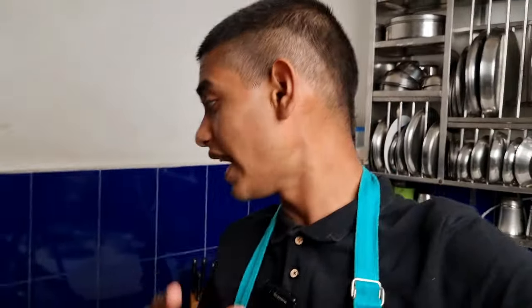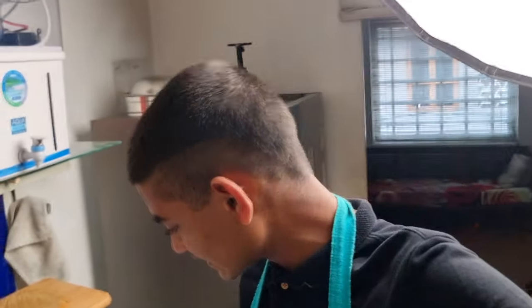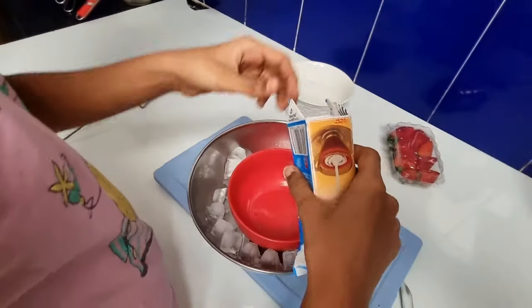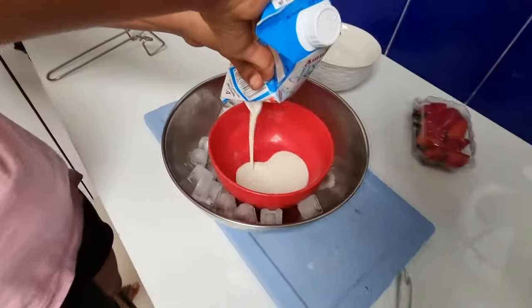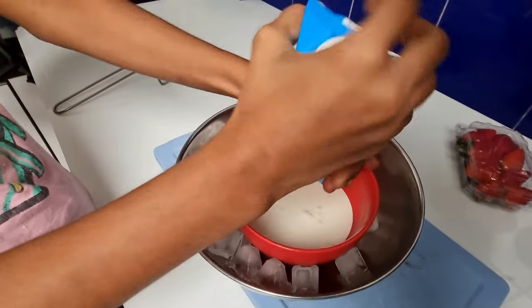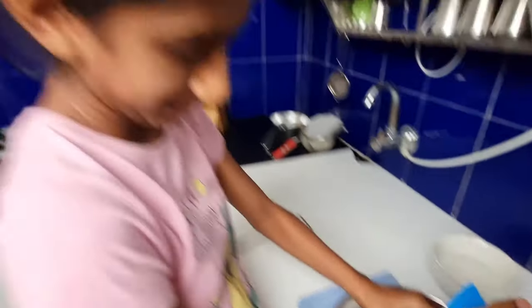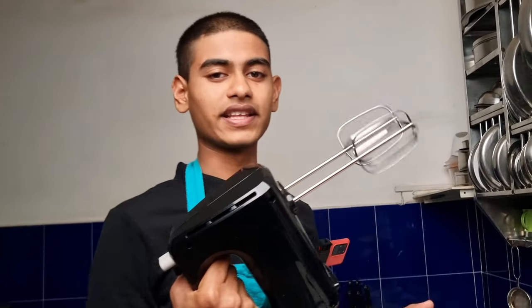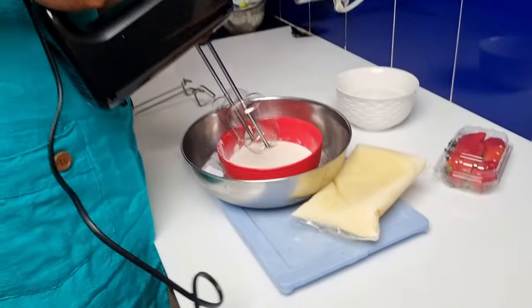We have kept the cake aside to cool it down and next we'll be making the whipped cream for our milk cake. We have our milk ready and we also have our strawberries ready. For the whipped cream we need ice — we have our cool pack over here, we'll keep this below. Our full cream is out — it's Amul's full cream. We have the whisker with us and with this we'll be starting.